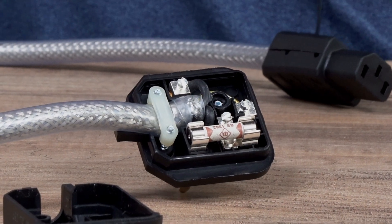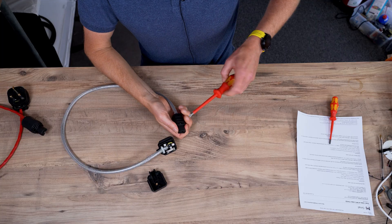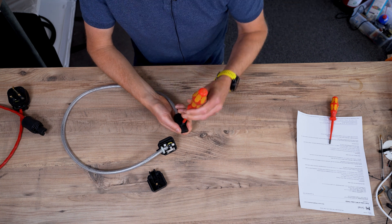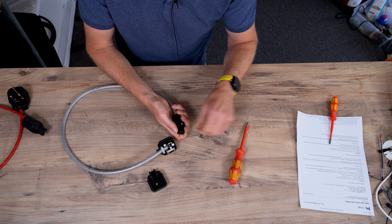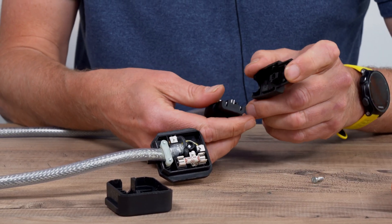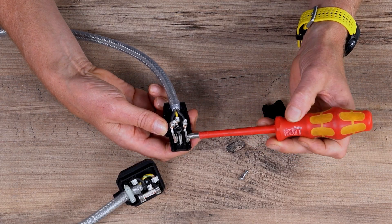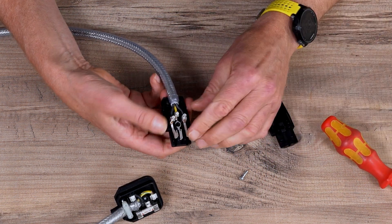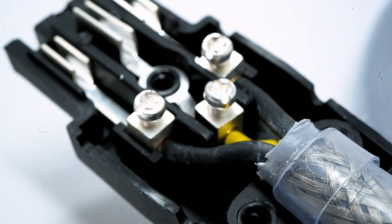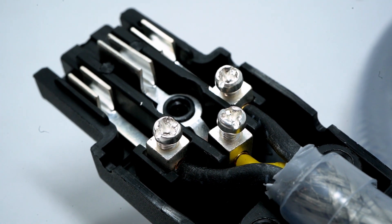The LAP cable unfortunately has doubled in price — we haven't put our prices up yet because we have some left at the old price. Then the other end, the IEC, is kind of an easier end to wire because you don't have to extend the screen. You can see here the screen's been isolated, and then you've got your live, neutral, and earth. We'll provide you with a recipe for this — what parts we've used — and we'll get some nice pictures of how it's done.